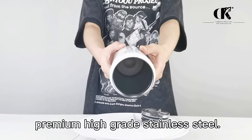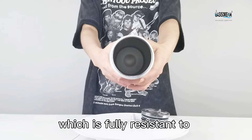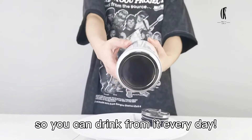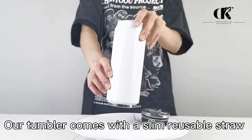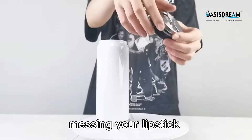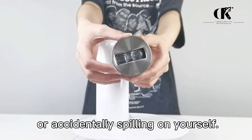It is made from premium high-grade stainless steel, which is fully resistant to oxidation and corrosion, so you can drink from it every day. Our tumbler comes with a slim reusable straw and pop-up spout, so you don't have to worry about messing your lipstick or accidentally spilling on yourself.